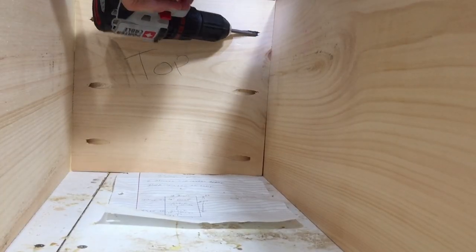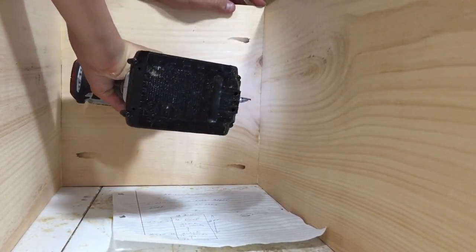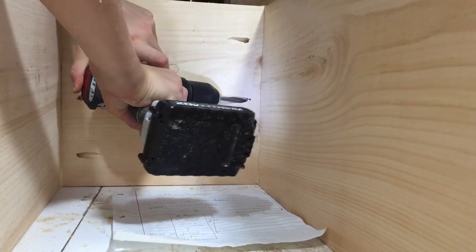I had to break out my little short stubby pocket hole screw bit because my long one wouldn't fit inside the cabinet. I'm so glad that I have that.